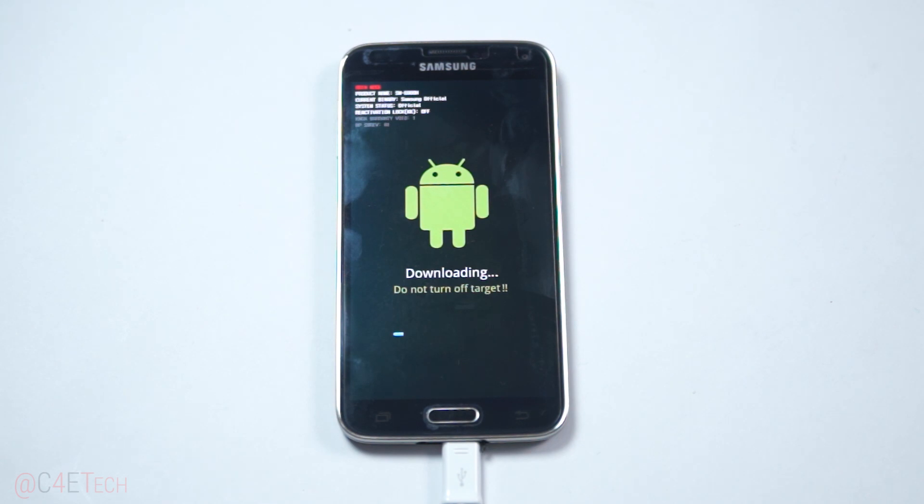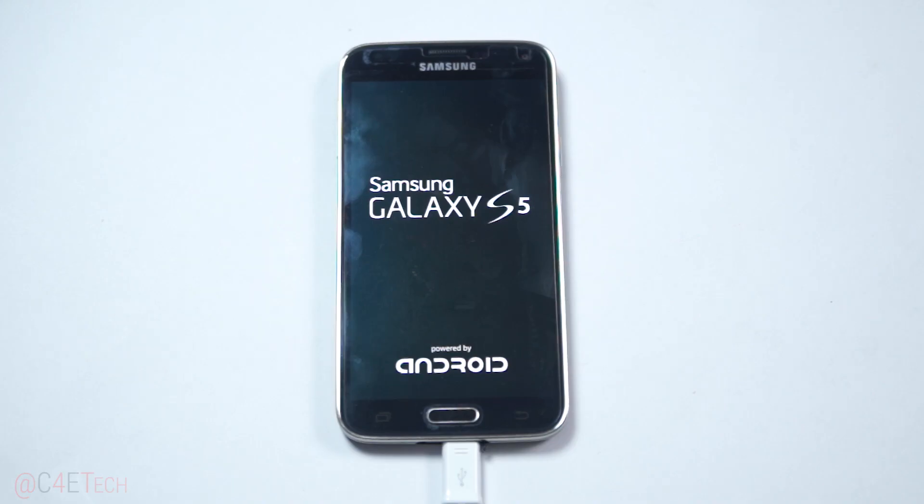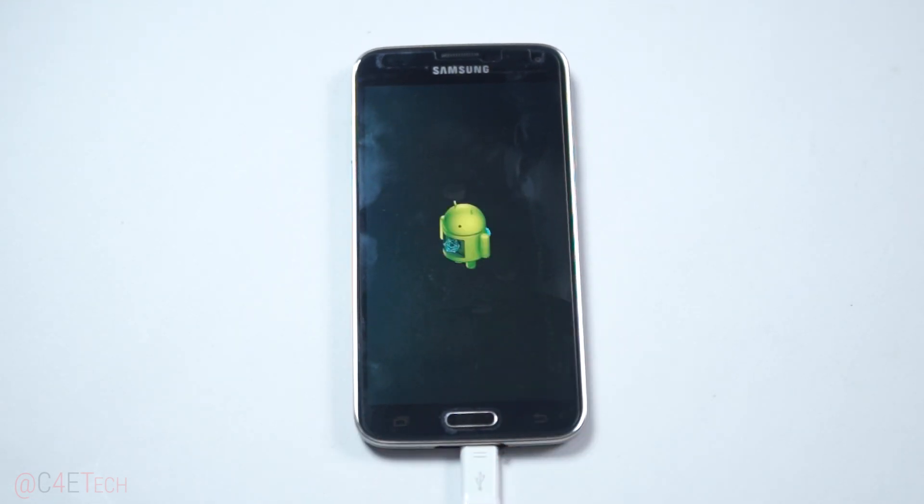Once it's done, the S5 will reboot. Once you see the blue reset message on Odin we are done with the PC part of this tutorial. The Galaxy S5 will now reboot on its own. Remember the first boot is always going to take longer than your regular boot time, so don't be worried if it takes about five minutes to boot up.